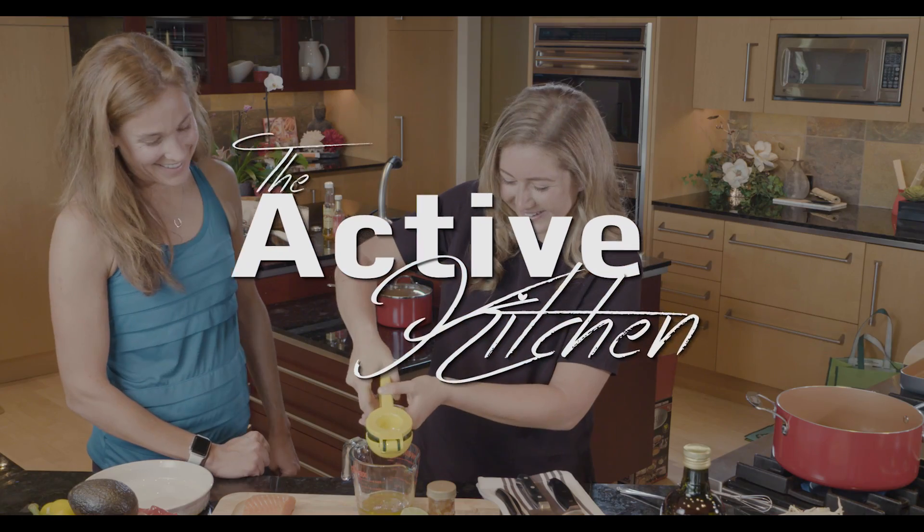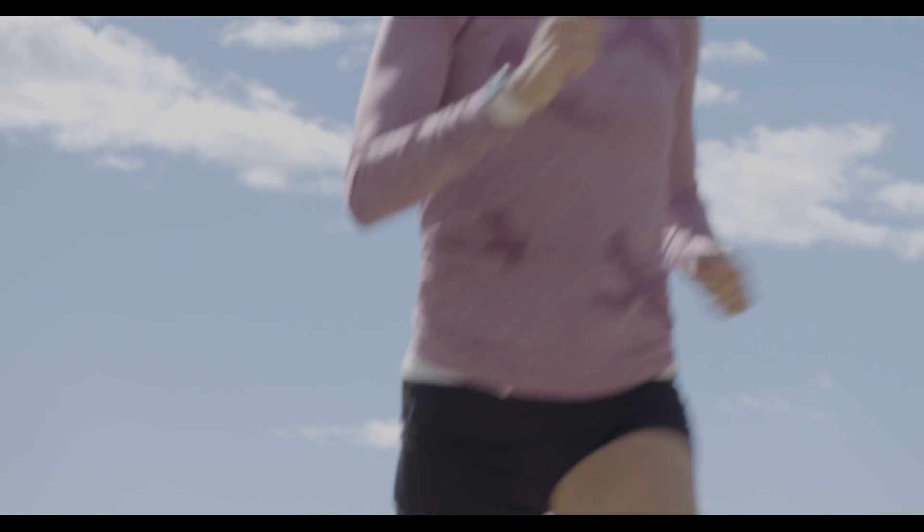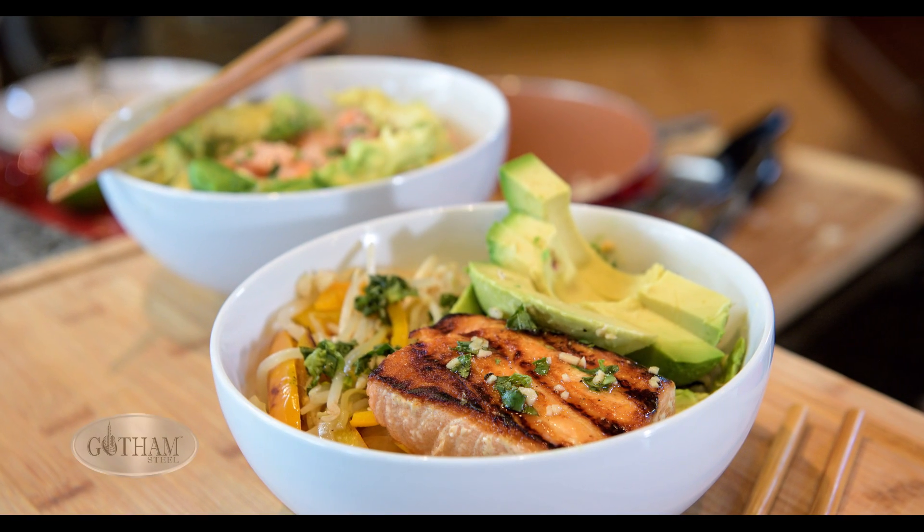This week on Active Kitchen we have my good friend Kara Goucher, who also happens to be a two-time Olympian. Kara is gonna teach us how to make a salmon poke bowl.